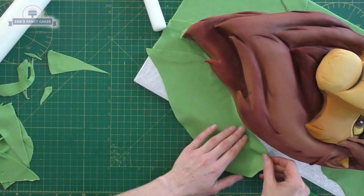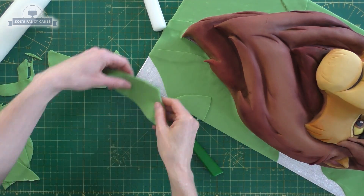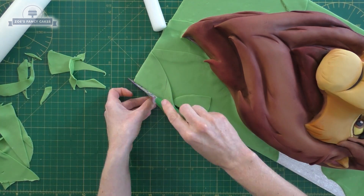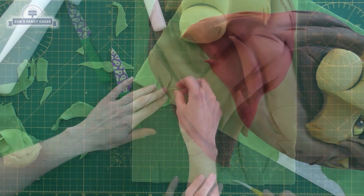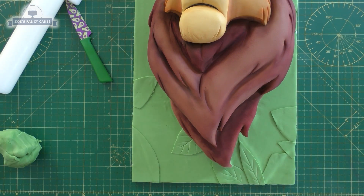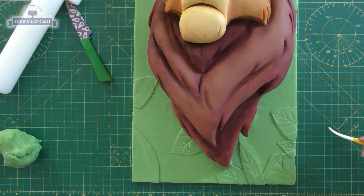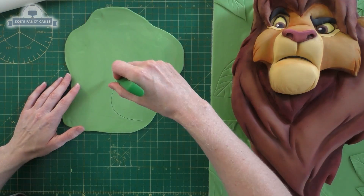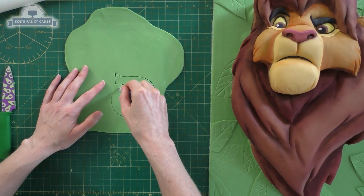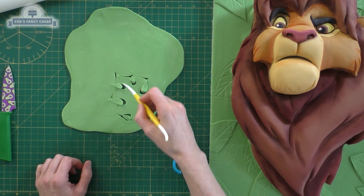We're just going to keep overlapping this all the way around until we've covered the board, pushing it up tight to the cake and stretching it anywhere it's a bit short, or adding another leaf shape. Let's draw some little lines into our leaves. It's still looking quite flat, but I think once we've drawn lines in all of these I might make some more leaves that are a little bit chunkier for more of a 3D effect. I'm going to cut little pieces out so they look more like tropical leaves — the kind you'd find in the jungle.